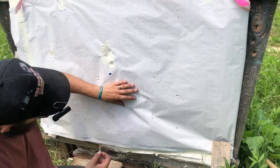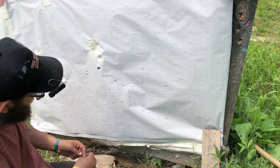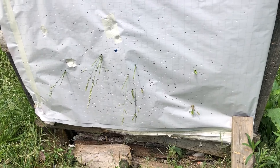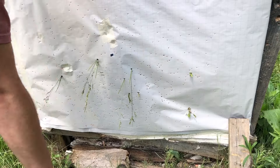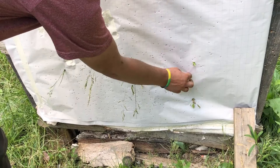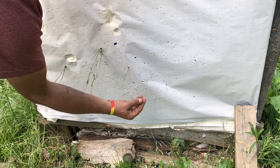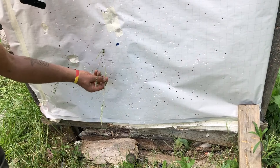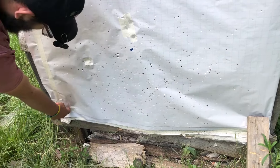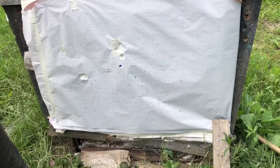We forgot to change the paper but that's okay, we can still see the buckshot holes. At 42 yards we only got nine out of 15 — actually wait, there's a tenth one down here — so 10 of 15. That's not horrible, but it is pretty wide.